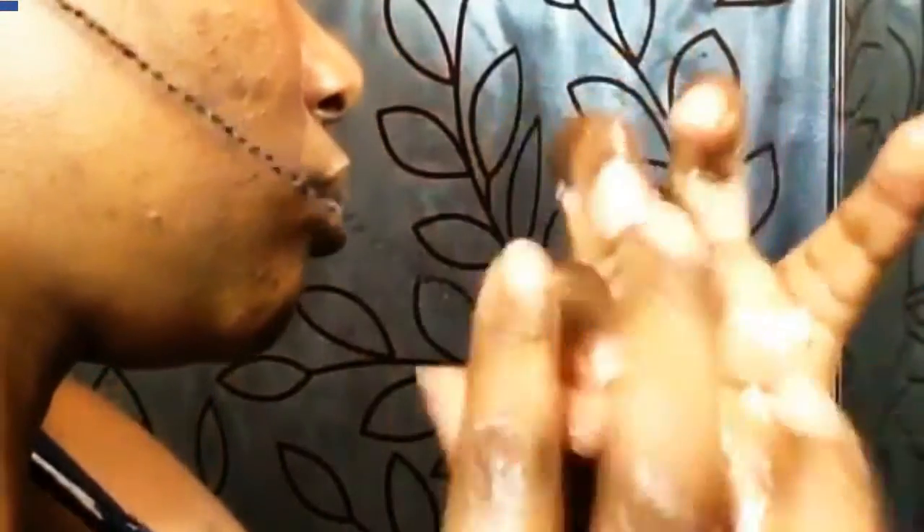Once you braid all the way to the end using the method I showed you, when you get to the end you're going to twist the ends of your hair - twirl them into a curl. Then I always seal it with moisturizer, any oils you want to use, or water, and this keeps it in place.